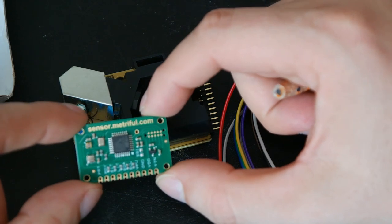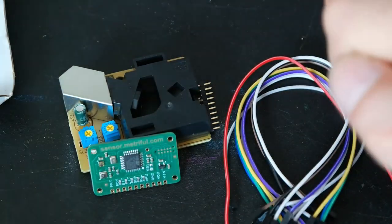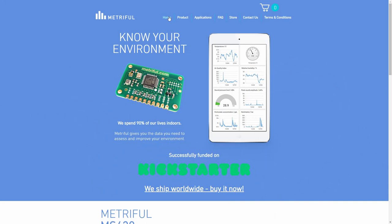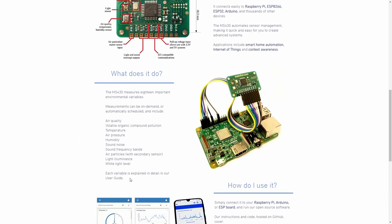As I said — light and audio, or acoustic. Let's check the web page. This is the web page from Metriful. This is the board that Metriful is currently selling. I don't know if they will be releasing any other products in the future. I've talked about this board previously. As you can see, there are a lot of things already included with the board.